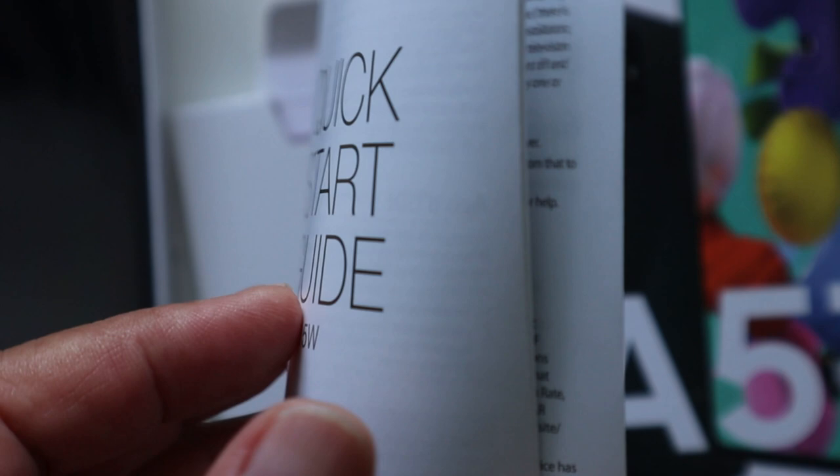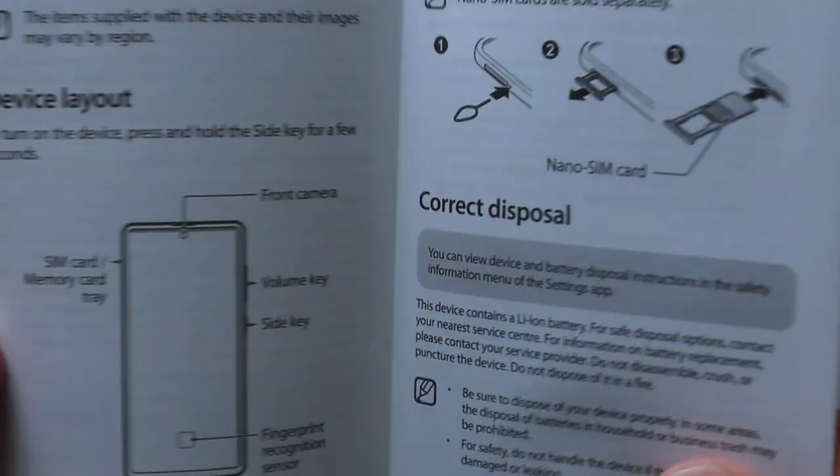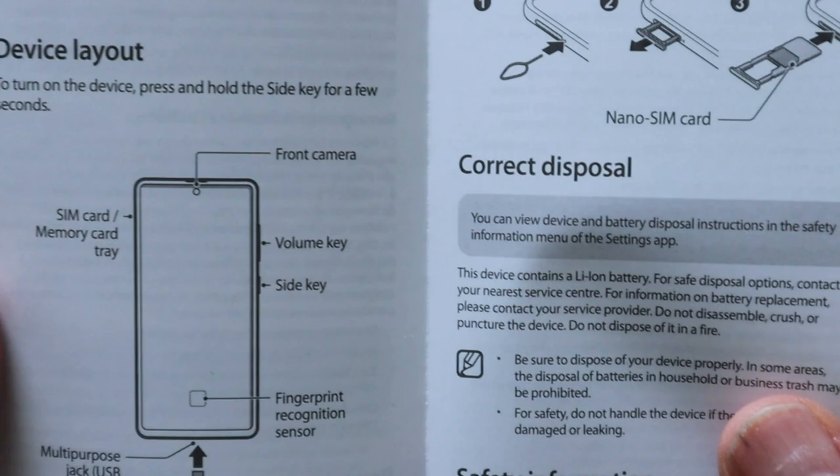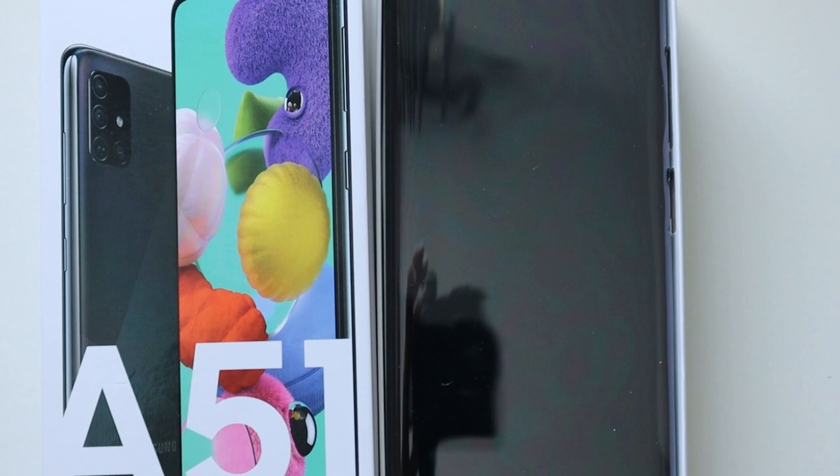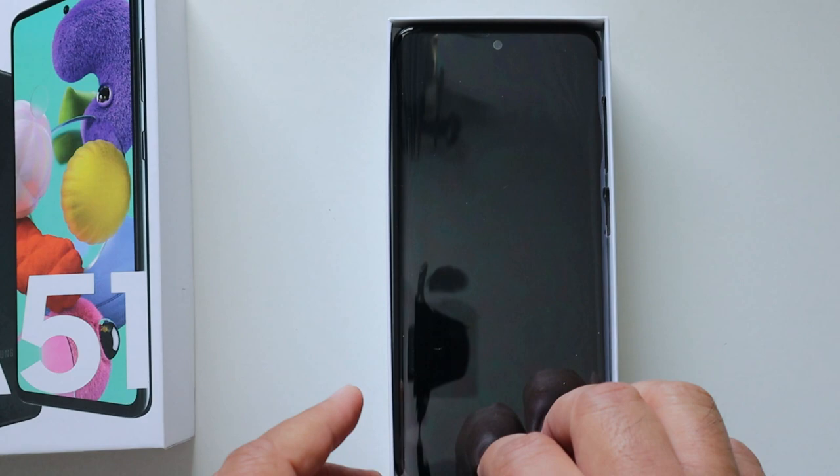First you have this quick start guide — it's a simple basic startup guide on how to set up your Samsung A51. It comes in different languages. Now we'll go to the other box and see what's inside. It's actually a nice box and I like it.